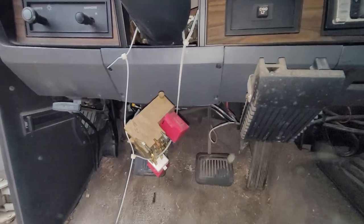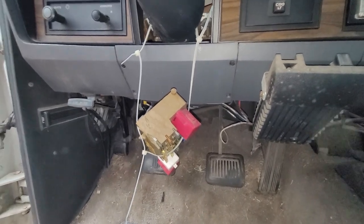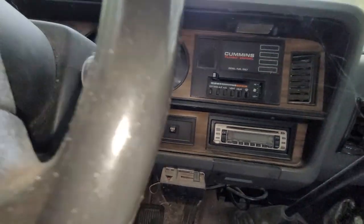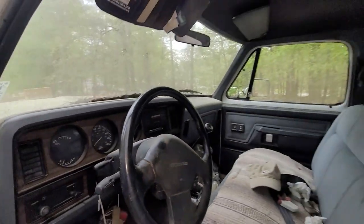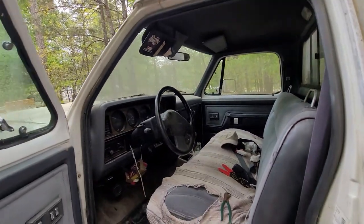It's got the fuse box sitting here, and I'm told that the steering column has a bad wire harness in it, so I've got to work on that. Everything else we'll see.